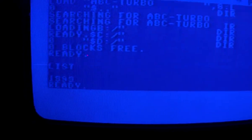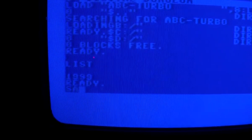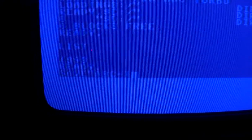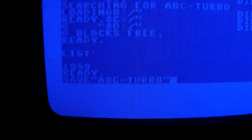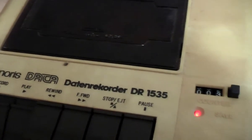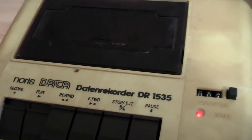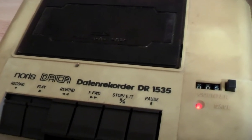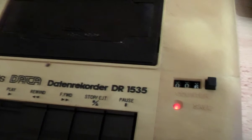Let's check if it is in memory. It is, so we'll save it to tape. We'll press record and play on tape and the counter will run until about 18, so I'll just pause the video.